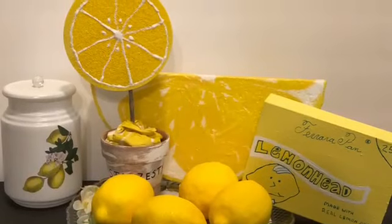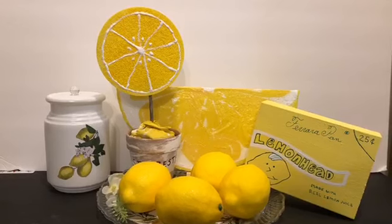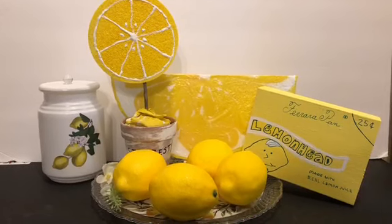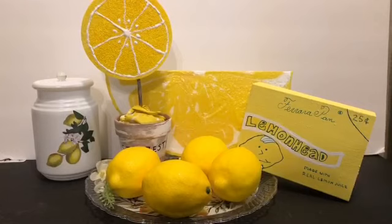And here are all five all together. I think the canister is my favorite — tell me which one was your favorite. I wish I could find those jars in different sizes. Don't forget to check the description box for the playlist. Thanks for watching!